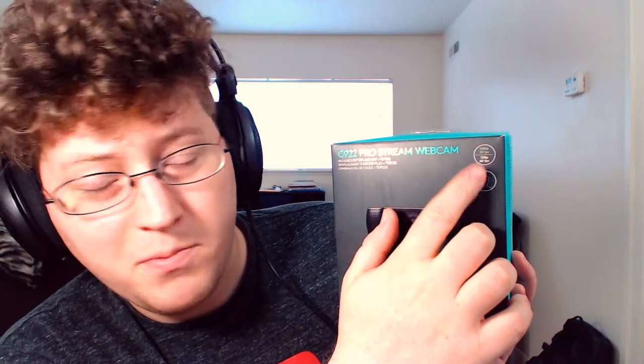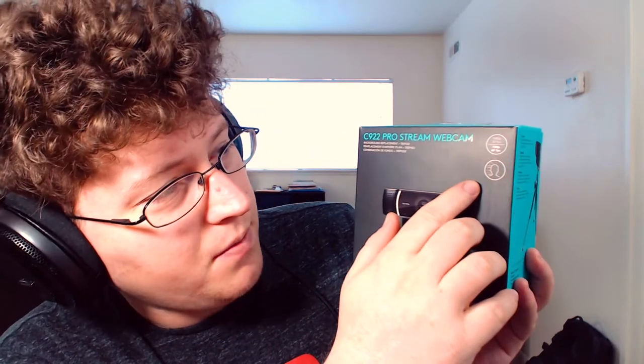You can record video at 1080p at 30 frames per second like normal, but it also comes with 720p at 60 frames per second, which is pretty neat for game streams. On the left side of the box it shows it works with XSplit and OBS, which is what I'm using right now.